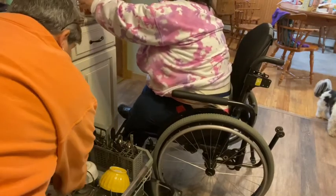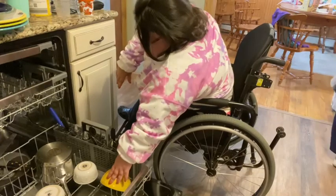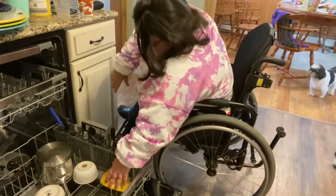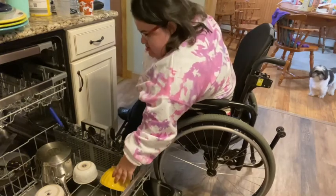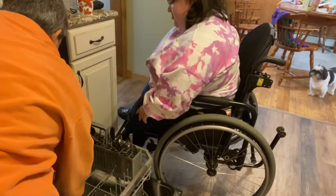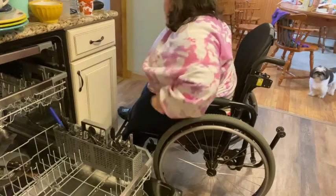It really surprised my mom how much I can't reach. Because you never know unless you try. I guess I really am that short, or my chair just really is that problematic. And then I was like, oh well, that's why people have power chairs. And she was like, even with your power chair, you wouldn't be able to reach it — you'd be able to put stuff away, but you wouldn't be able to reach it.